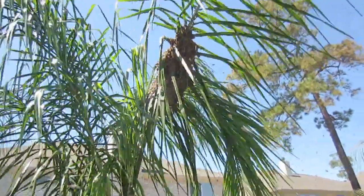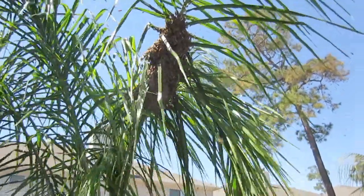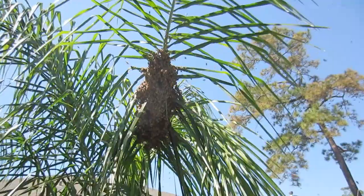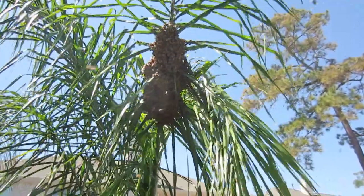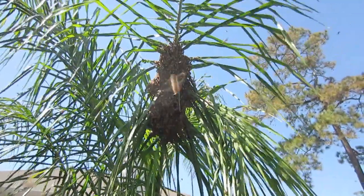My bees, as you know, I've already split them and added additional space in there. So I don't know where these bees came from because mine did not swarm. It's an exciting day for any beekeeper to be able to catch a swarm of bees.